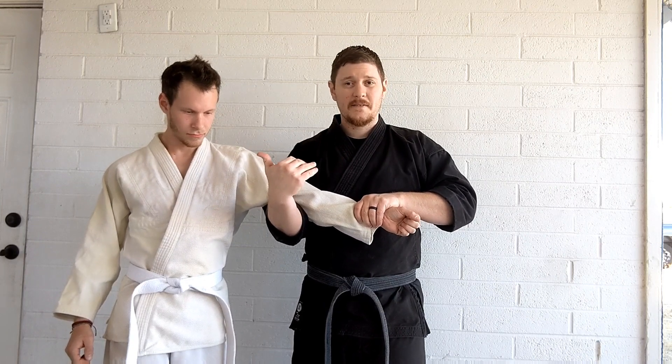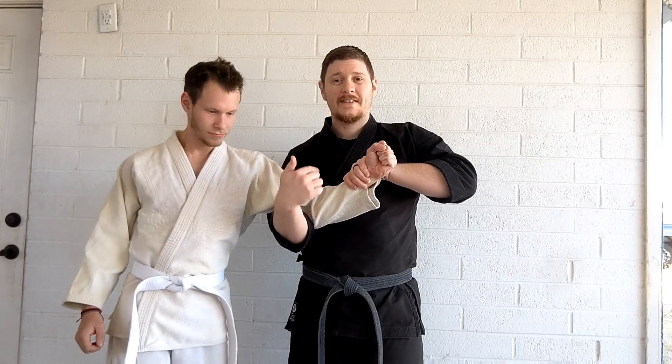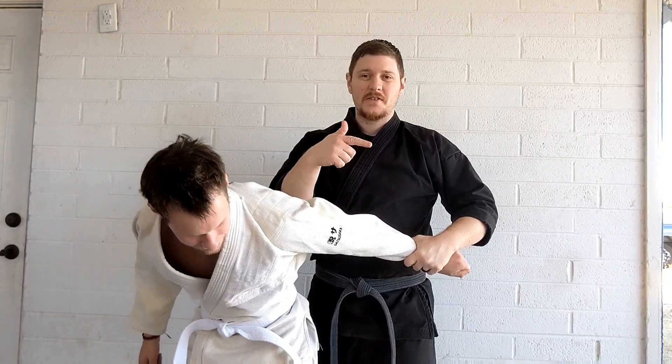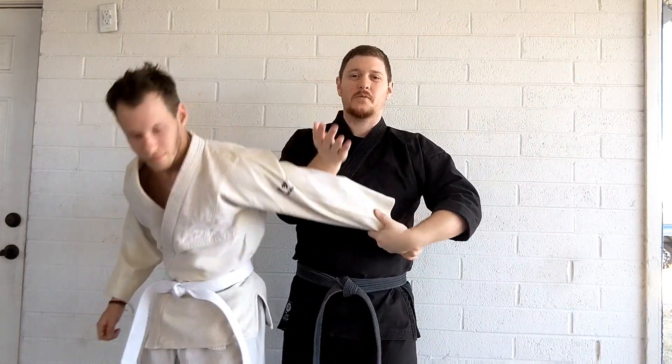Now most likely, if they resist this, they're going to try and bend this elbow so that it doesn't go straight. At that point we roll it over, and by changing the direction of pressure it's harder for the opponent to resist, so we roll it over — now we've got an arm bar that drives them downward.